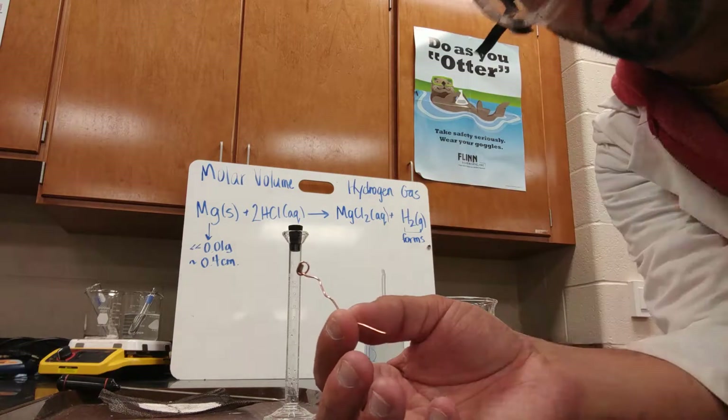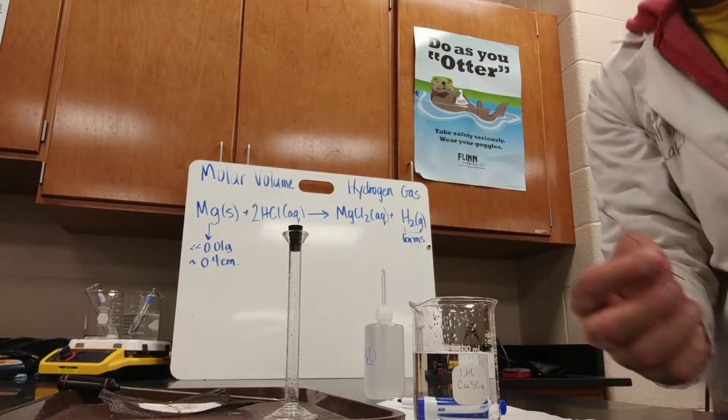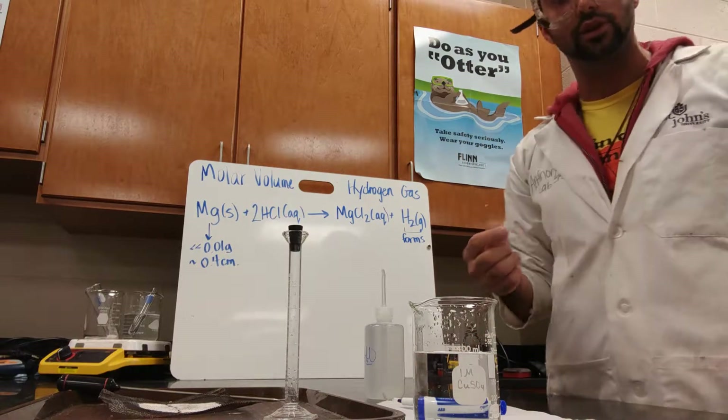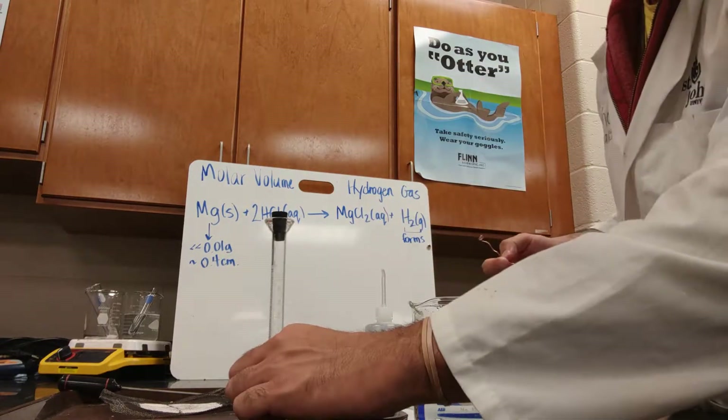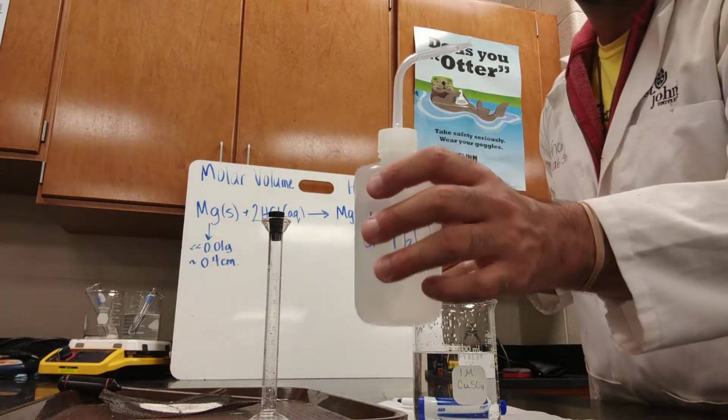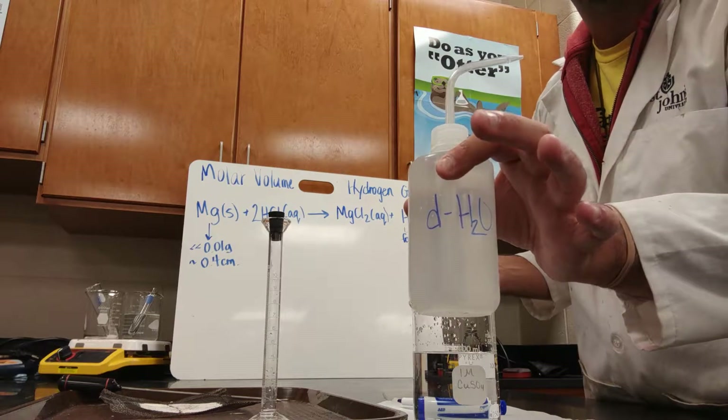If you have somebody with small hands, they might be your best friend for this — but if Mr. Shaldey can do it, you can do it. The first thing you're going to do is use the 10-milliliter graduated cylinder already on your lab bench. You also have a distilled water bottle labeled DH2O — D stands for distilled.